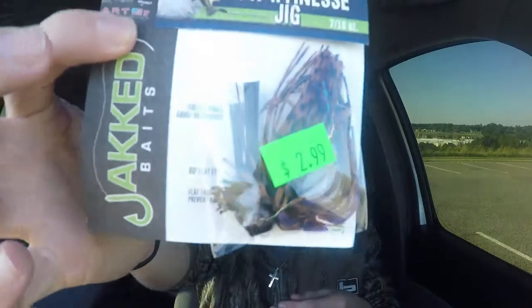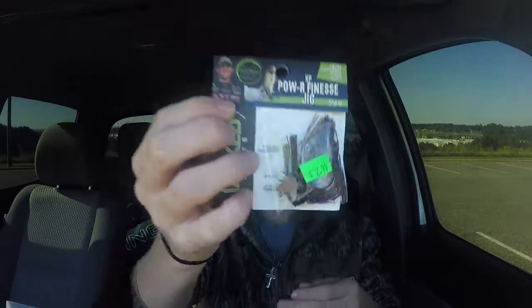Next to last, we have a Jacked Bates Power and Finesse Jig, the PB&J. Just a little flipping jig for brush and everything. These colors in worms normally work at my place. This is a 7/16 ounce. Let's see how that one does.